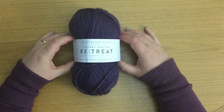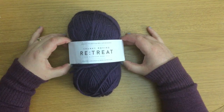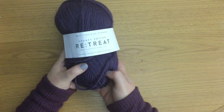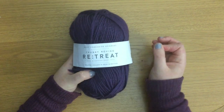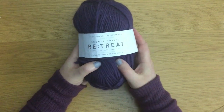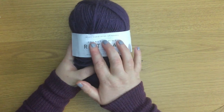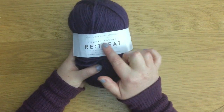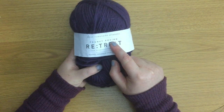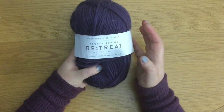Let's look at this one ball of yarn. When it comes to the ball band, it can become a habit for knitters to go straight to the back because there's more information there. But we need to remember to look at the front as well — there can be a lot of helpful information here. West Yorkshire Spinners tells us the manufacturing company. We then discover that Chunky Roving Retreat is the name of the yarn, but 'Chunky' and 'Roving' also tells us about the thickness. A lot of manufacturers give away the thickness in the name of the yarn, which can be really helpful.